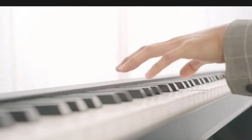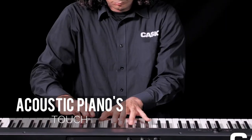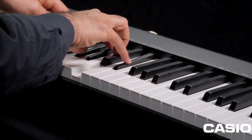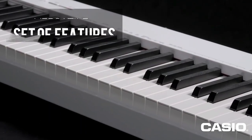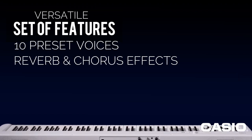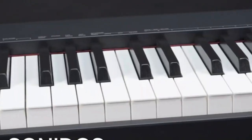Packed within are 88 keys and a scaled hammer action keyboard. This advanced feature captures the essence of an acoustic piano's touch, providing an authentic and enriching playing experience perfect for learners. To support your practice sessions, the Casio CDPS-110 includes a convenient music stand. It offers 10 preset voices, reverb and chorus effects, a metronome, a sustain pedal, and a pair of 8-watt amplifiers coupled with two speakers for an immersive sound experience.